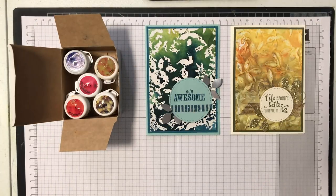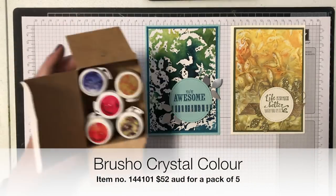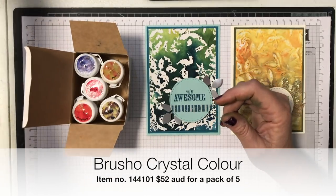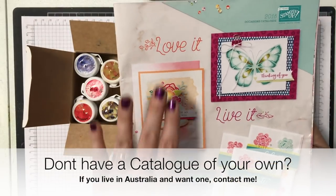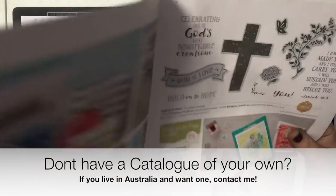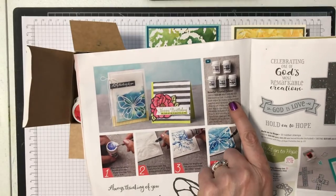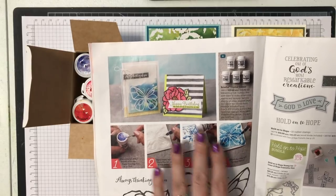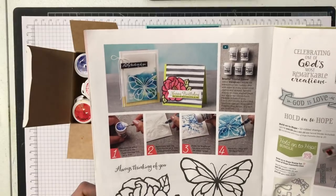Today I'm going to show you a technique using these fabulous new things called Brushos. These are in our latest occasions catalog which was released on January 3rd 2018, and you'll find them on page 26. It's quite small just here but they have shown some nice samples and even a little bit of how-to on how to get this great look with the butterfly stamp set, but I'm going to show you something different today.